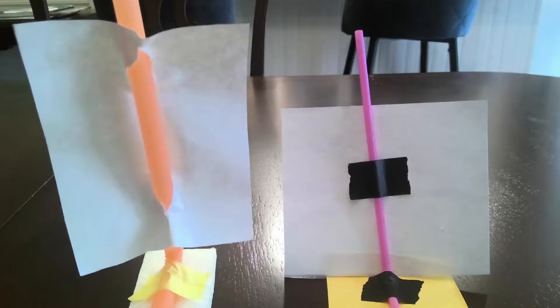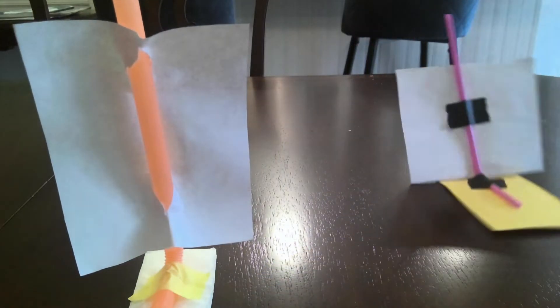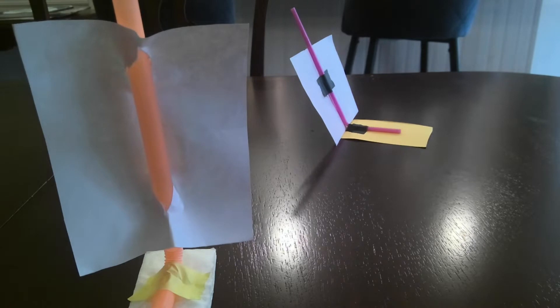What do you think? Which one do you think is going to work better? You can tinker around with it and see what you think might work the best. Let's try it! Well, which one did you think worked the best?